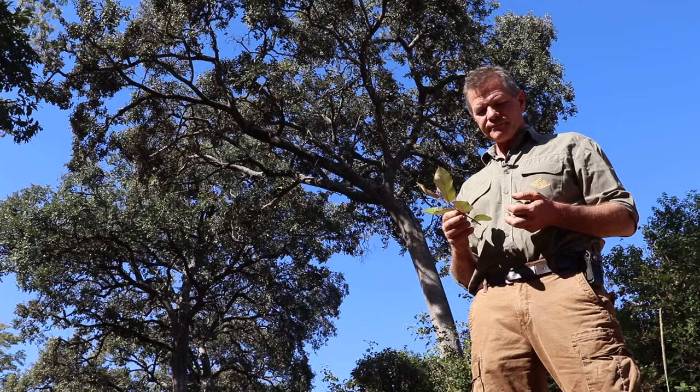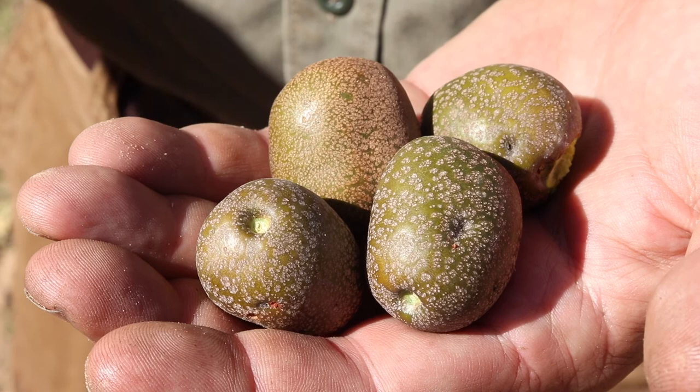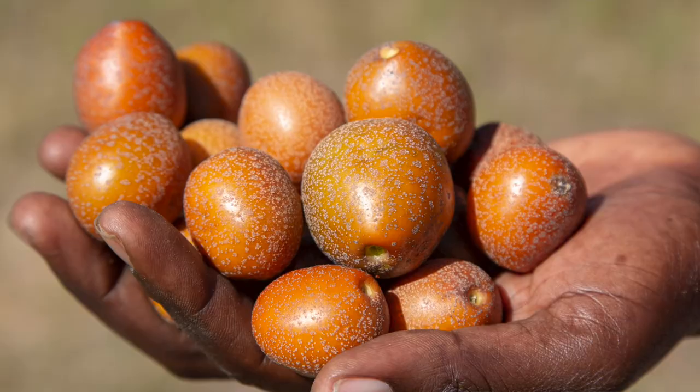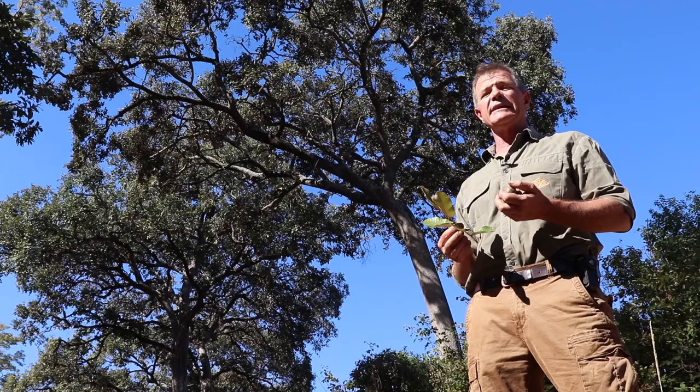The fruit are also very quickly recognizable — kind of plum-shaped, mobola plum, hence the name — and they've got these little brown markings on the skin. The fruit are green when they're unripe, and as they ripen they turn a sort of darker browny-yellowish color. I can't unfortunately show you what the inside of the fruit looks like right now because these ones are still a little unripe.